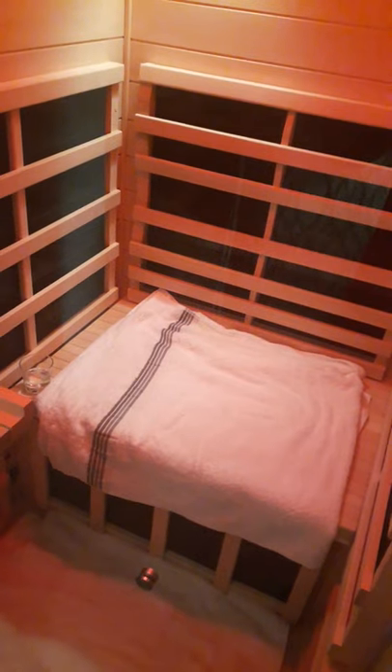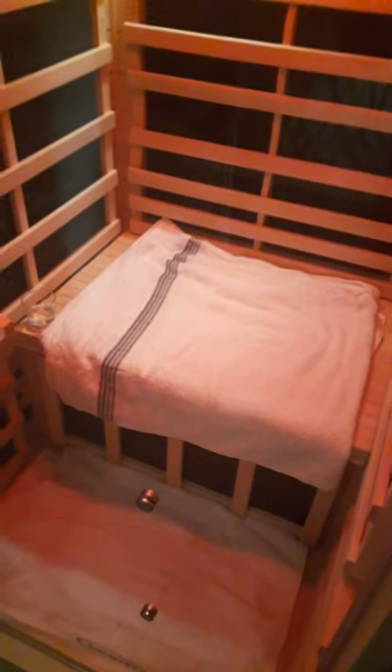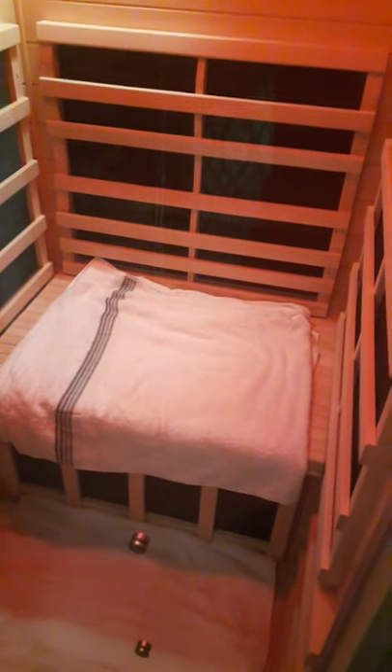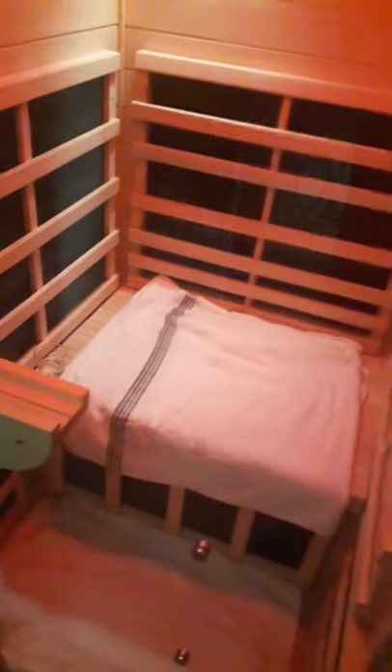The bench — I haven't set it up with the ergonomic side yet. I have it flat with white towels, and I found it's pretty comfortable that way. What else... putting it together was quite painful, I'd say.